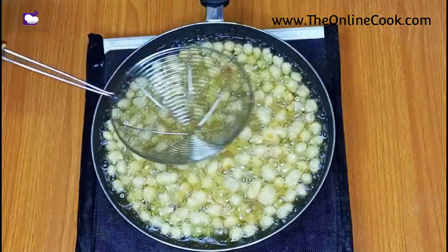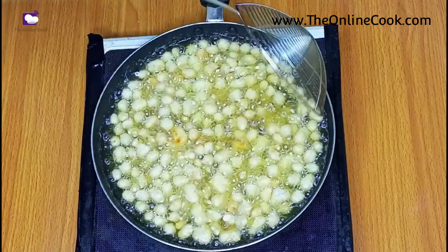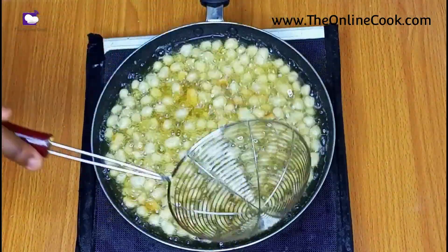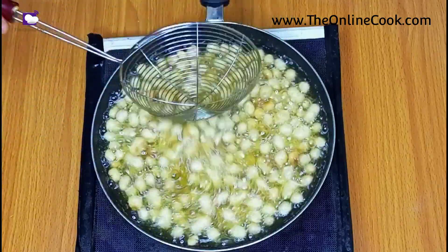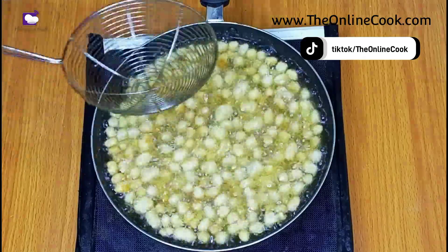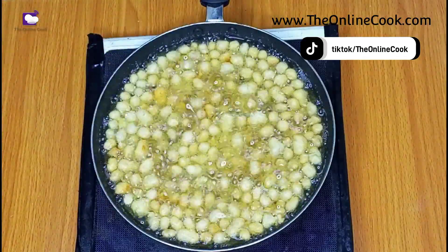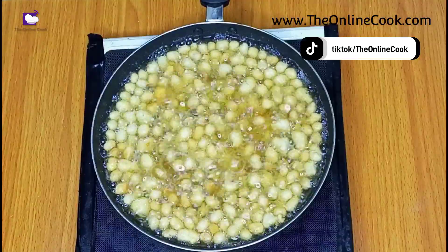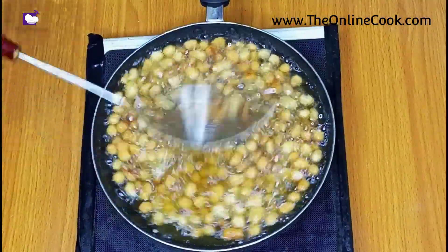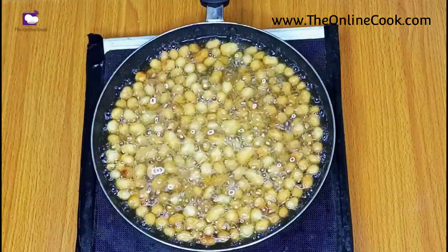As the peanuts fry, they begin to float to the top. You also have to mix at various intervals so that the ones that don't float eventually do, and so that they don't get burnt. Keep mixing at intervals until the peanuts are golden brown in color — that's all.